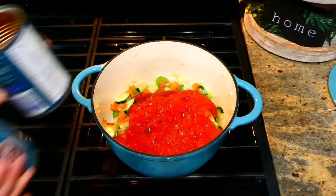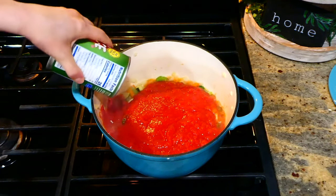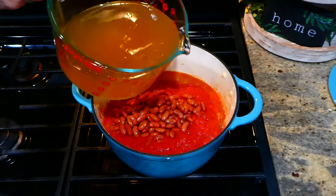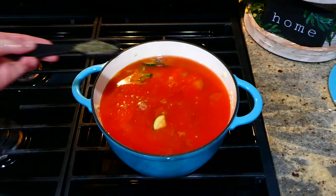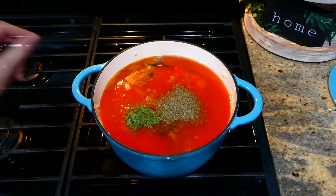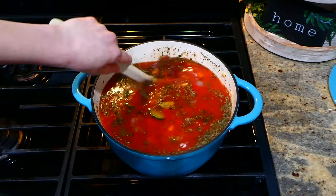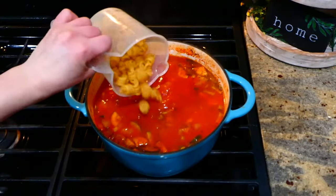After those eight minutes, add in 28 ounces of crushed tomatoes (or diced tomatoes), 14 ounces of tomato sauce, one drained and rinsed can of kidney beans, and five and a half cups of vegetable or chicken broth. For seasoning, add a tablespoon of dried basil, two teaspoons of dried parsley, and a teaspoon of oregano. Give this a really good stir and let it simmer covered for about 15 minutes.